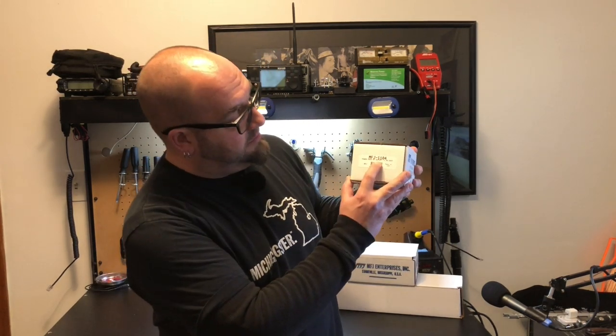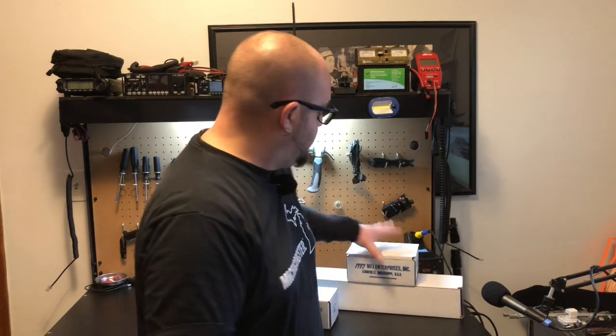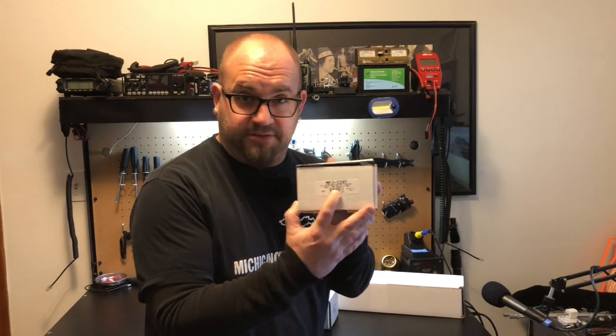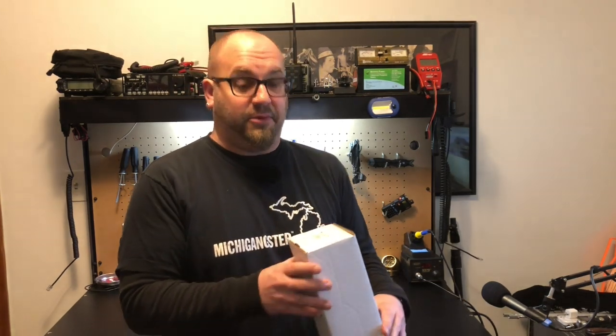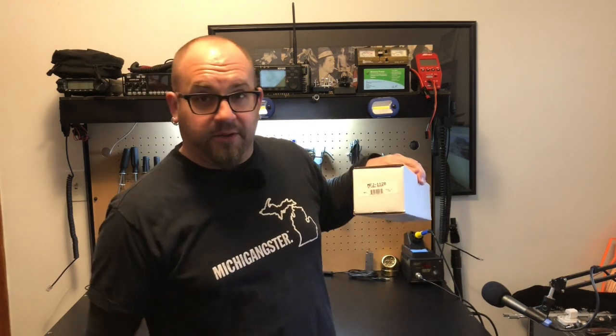So we're going to take a look at the MFJ 1104. This is a little power pole distribution block. Going a little bigger, we're going to look at the MFJ 1107 — this is a six-pole distribution block. And then we've got the Mama Chapina of all power pole distribution blocks, the MFJ 1128 DC power outlet. So let's crack these guys open and take a look.